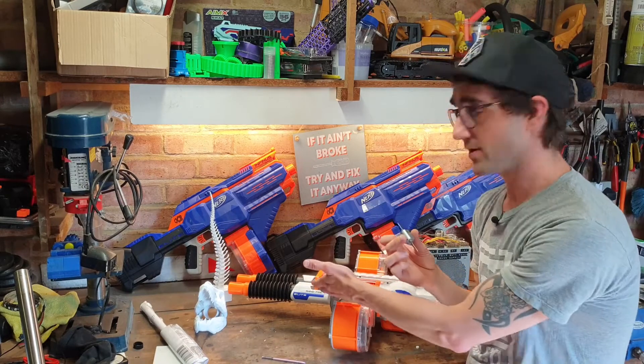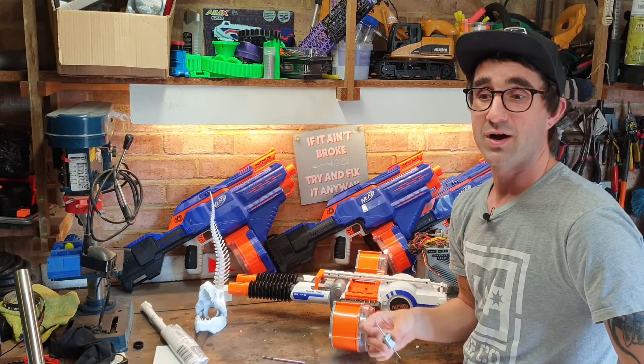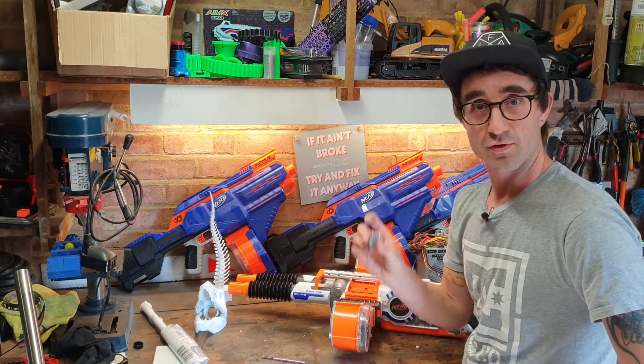Luke has said on Reddit that dual-shaft was something they considered, but of course you're not selling many because you're only selling them to people who have Rhino Fires. So unfortunately they didn't come like that from the factory — that's where modders like me come in. Hopefully I'll get a jig made up, press a couple more shafts in, and see what fun this thing can be with two Krakens.